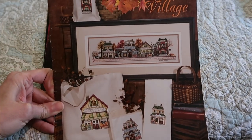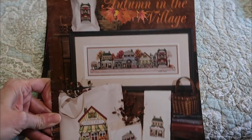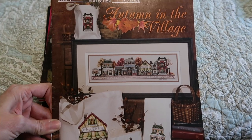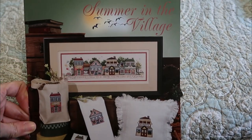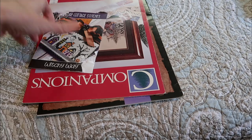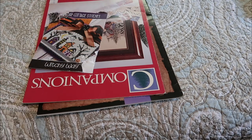This is a Stony Creek — Autumn in the Village — and I think I have all the seasons for that. This is Summer in the Village, and see, they aren't even together; that's why I need to get organized.